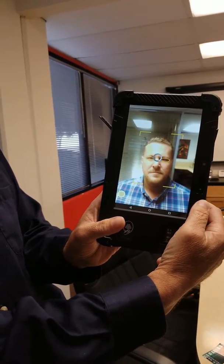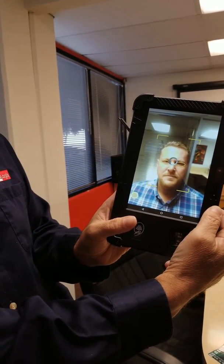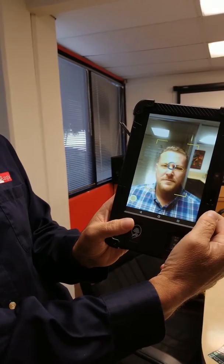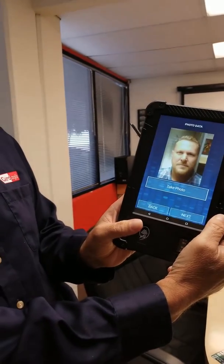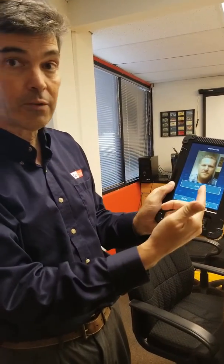As soon as I've finished the recording into memory, it will allow me to go to the next phase. Now if I don't like the photo, I just click here, press Take Photo, and we'll take another photo. The next step is to do the iris scan.